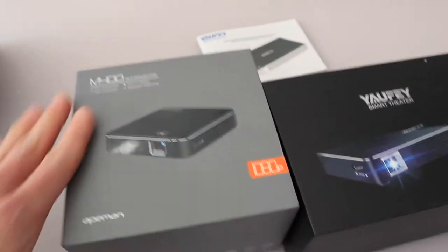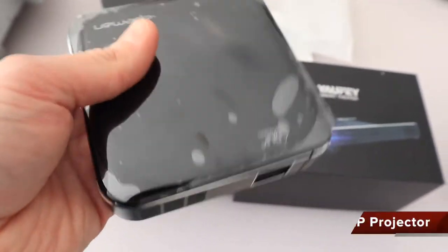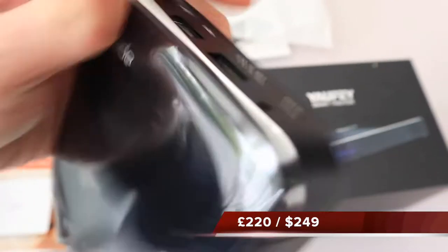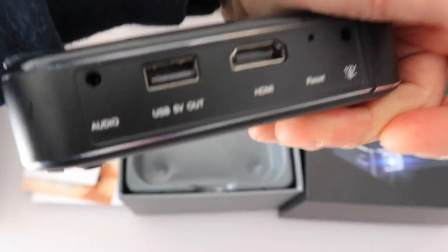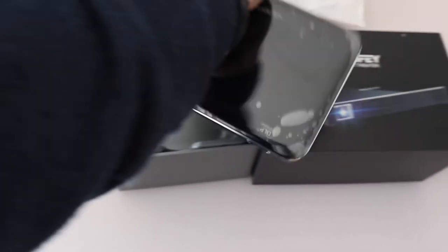In terms of boxes and packaging they both look pretty swish. This is what the M400 looks like — it's relatively weighty, it feels well made, the base has a point for a tripod, and these are the connections on the back: audio, USB out, HDMI, a reset, and a 12-volt input, which is the most important part — I chose these as 12-volt projectors.